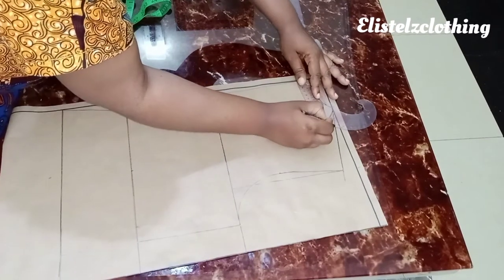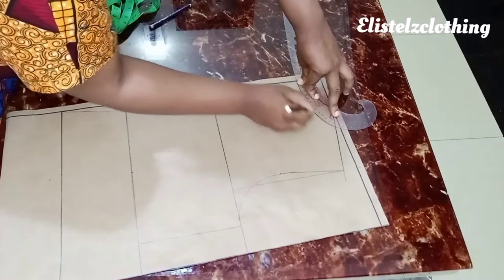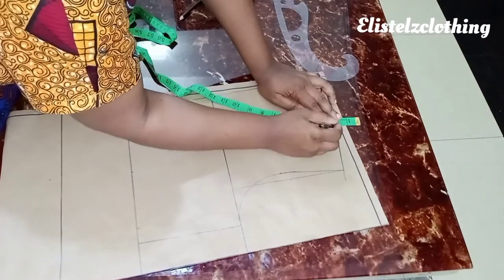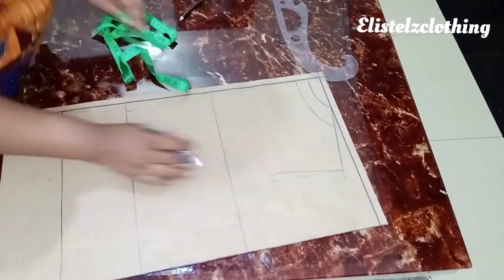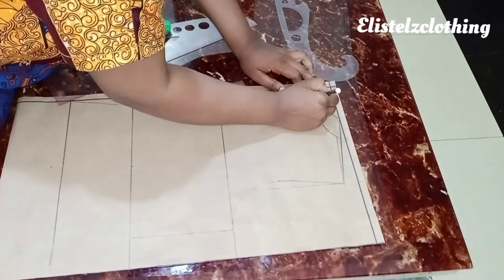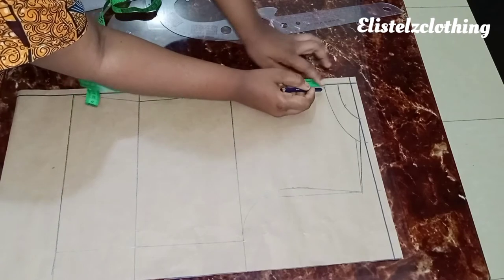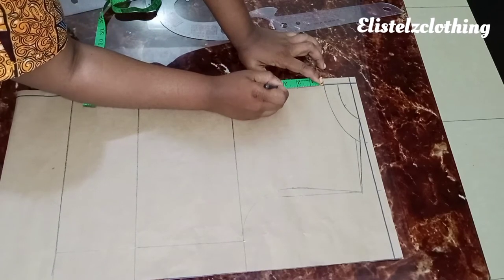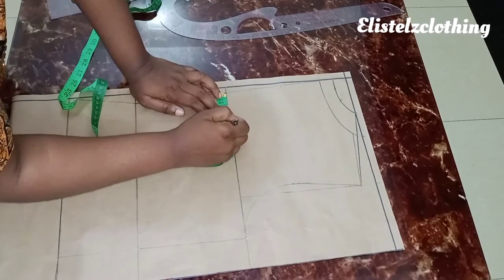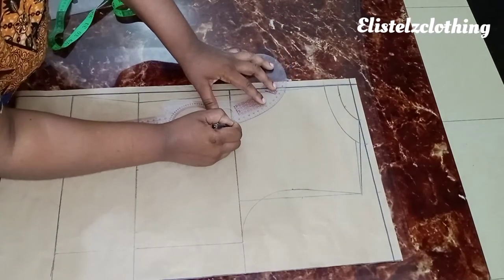I come in with the curve and connect the neckline, then highlight with the permanent marker. I tighten the new back neckline by 0.25 inches — note the front was tightened by 0.5 but the back uses 0.25 — and connect to the shoulder tip with a straight line. From the new neckline, I come down 3 inches for the button placement. On the chest line, I mark 2.5 inches and connect that to the 3-inch point, forming the back yoke shape.